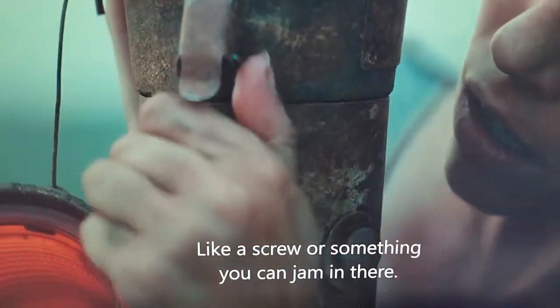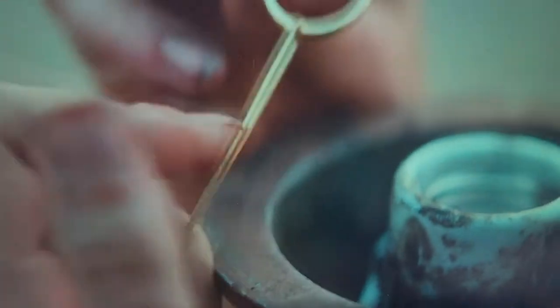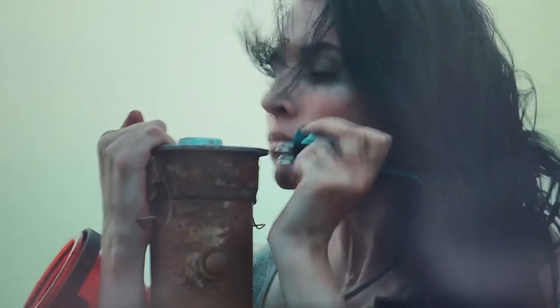She's looking for a metal piece and finds an idea — to use her gold ring. Yes, gold is a good conductor of electricity, but the problem is the gold ring is round and it will short the bulb socket and charger.